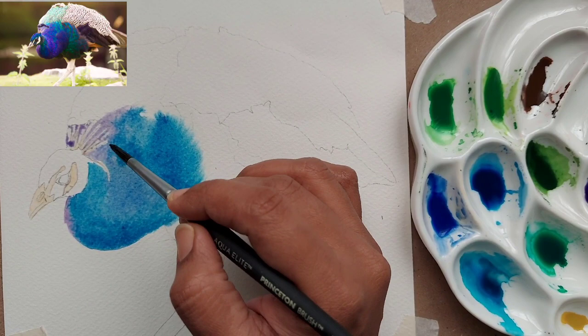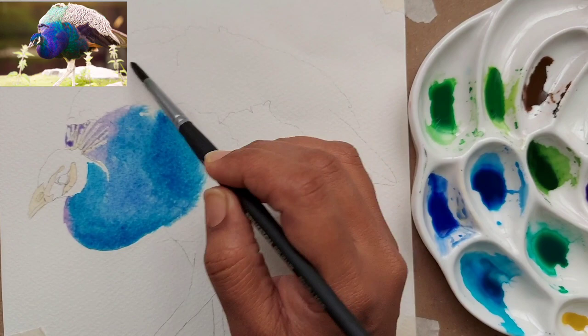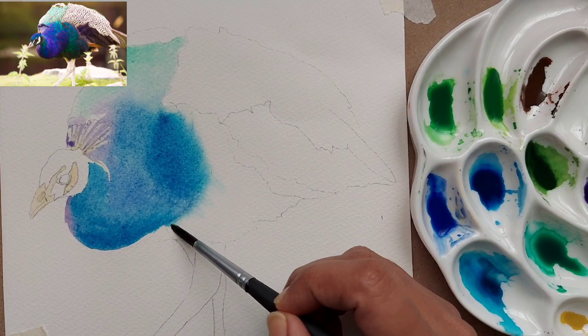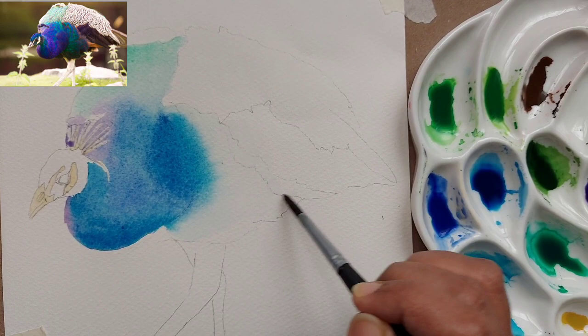The sides of the paper are around 8 by 8 inches — you can also replicate it on a bigger paper. I am dropping some of the blue colors in between. I have dropped some purple on the top of the body part and also some green on top of the body where, in the reference picture, there is a light green area.